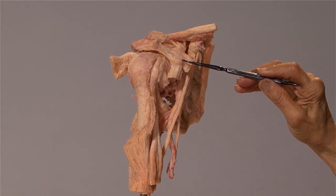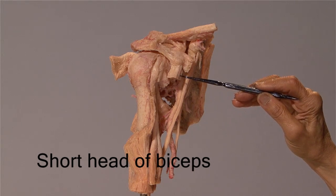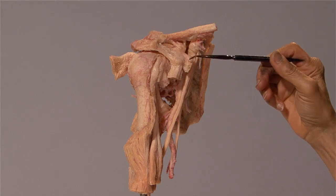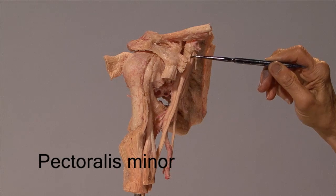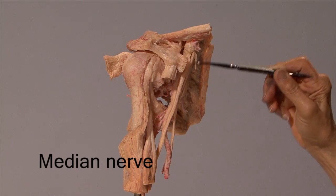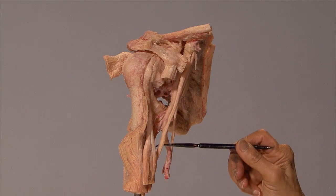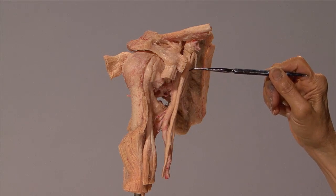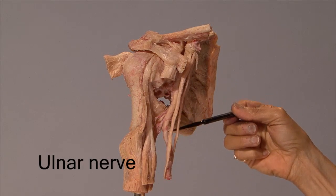Taking origin from the coracoid process are the short head of biceps and the coracobrachialis. Inserting onto the coracoid side is the pectoralis minor. Note how these two roots of the median nerve are hugging the axillary artery, and all this is the median nerve. Lying medial to this nerve is the ulnar nerve.